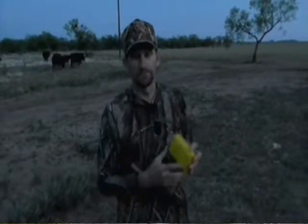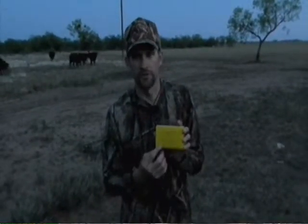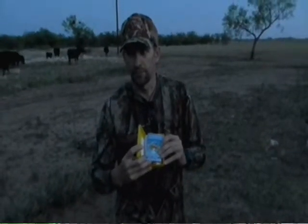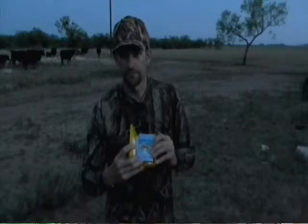We had a close encounter with a rattlesnake today. That's why I trust the Sawyer snake and bug bite extractor kit. It comes with everything you need in case you get bit by a bug or rattlesnake, so you don't become Sasquatch food. That's the Sawyer snake and bug bite kit.